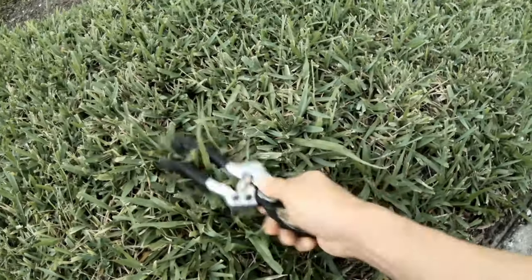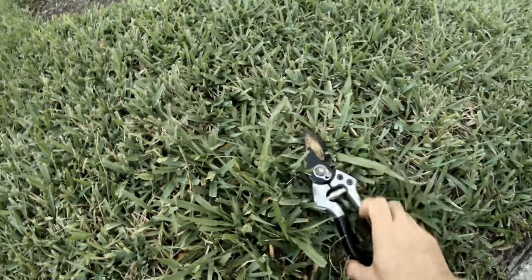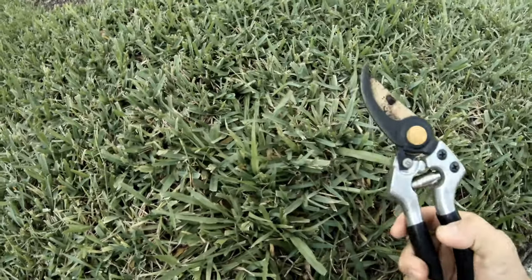I'm brushing off the sand, basically cleaning it. Hello everyone, this is 2H Combo. Welcome back to my channel. Today we're going to talk about Katuk — behind me there is a bush, so let me show you what it is and what it looks like.